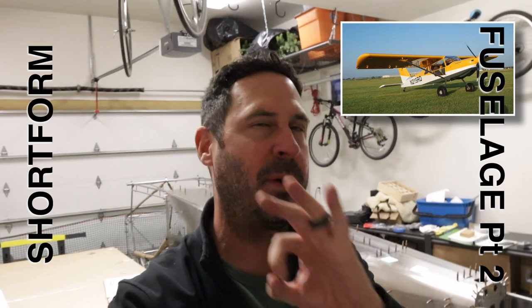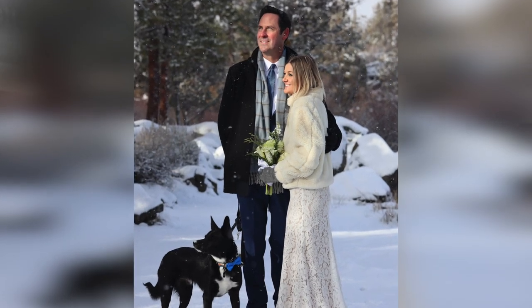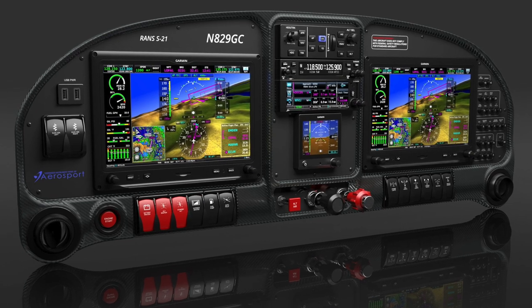Hey, it's Steve, welcome back to Clear Direct. This is part two of the fuselage build episode — there will probably be a part three. I'm filming this intro at the very end. It's been crazy: I've been back to work, working a ton, had COVID, got married. But I'm settling back in and have a New Year's resolution to get more videos out. I'm getting my engine in about two months, all my avionics are in — a full Garmin G3X Touch with autopilot, GNX 375 navigator, and a battery backup. Anyway, this is fuselage part two — enjoy.